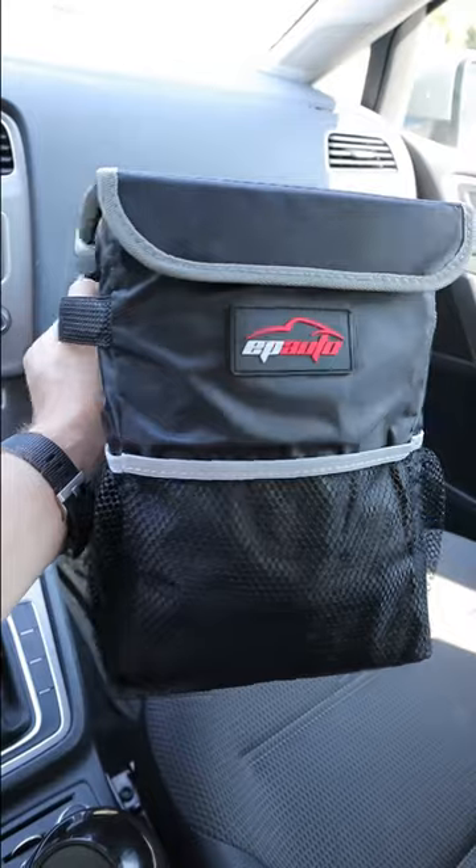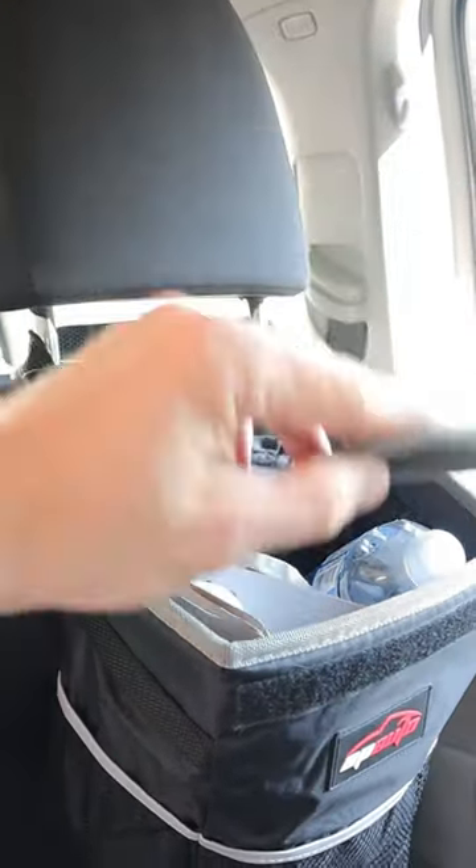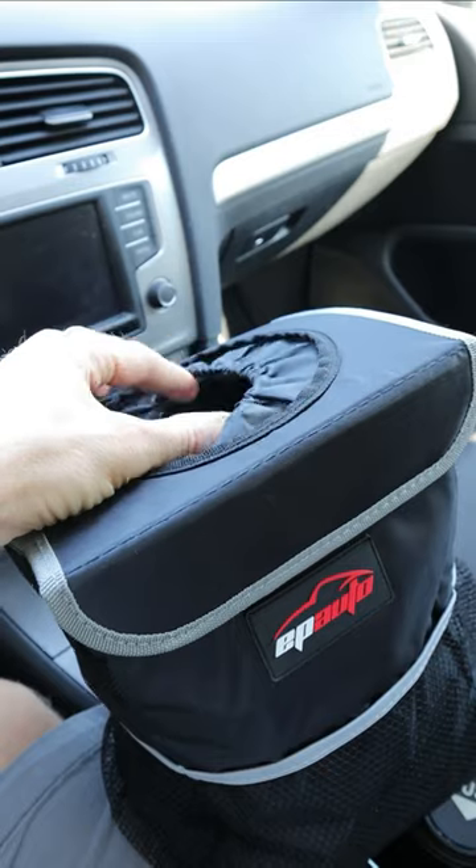This car trash can by EP Auto could be your solution. It has vinyl lining that makes it leak proof, a lid with a velcro attachment to keep it shut, and an elastic opening for putting in bigger items.